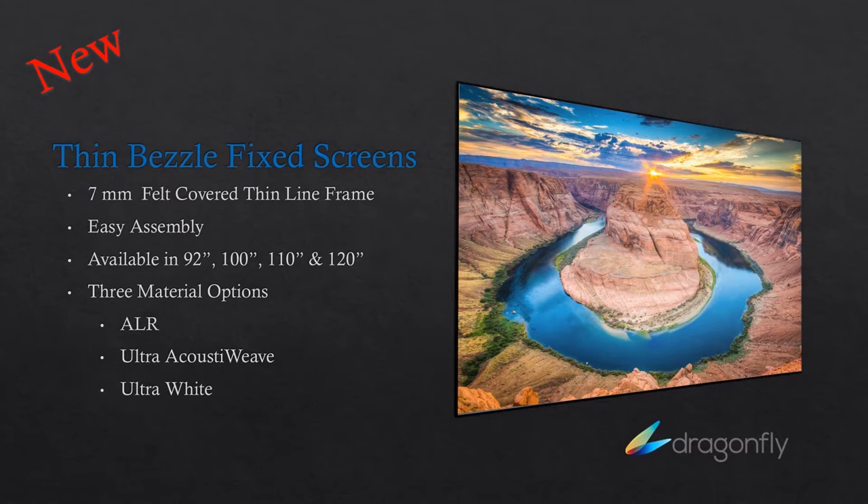We don't necessarily follow the Dragonfly storyline of 'this is a 1080 screen and this is a 4K screen.' What are the trade-offs when you decide to put, say, an entry-level 4K projector like the Vivitech 2229, or even a native 3-chip projector like the new JVC Dela or the Sony SXRD, on a screen that's maybe a lower price point optimized for 1080 versus packaging it at a higher package price point with the ultra white material? What would those trade-offs be?